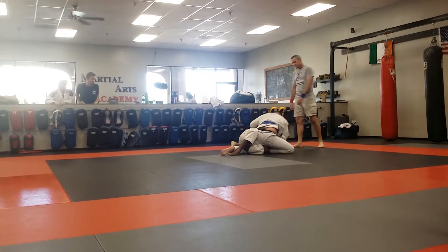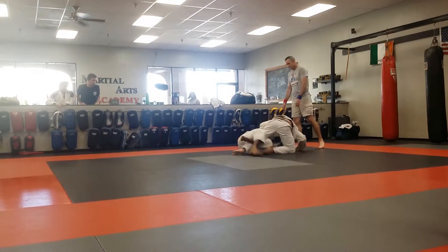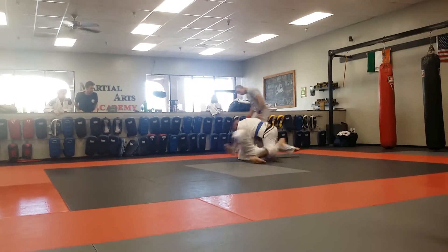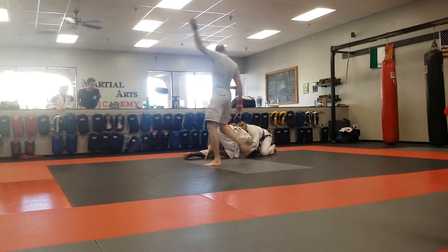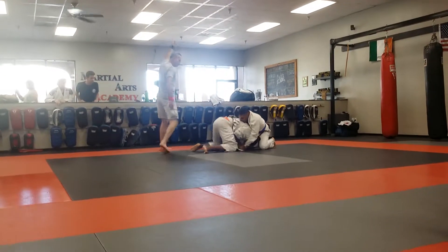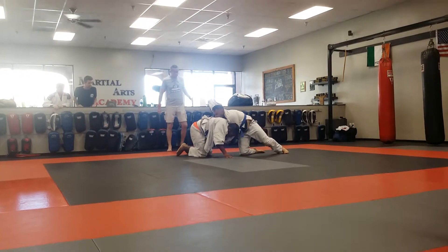Keep it ready, stable to shoulder. I think you can go close. Forward sleeve, staple to shoulder. There we go. Sprawl, sprawl. Lift for the turnovers. That's good. Good match.